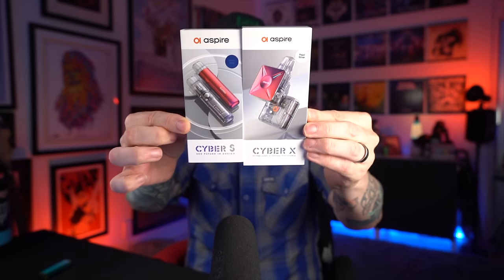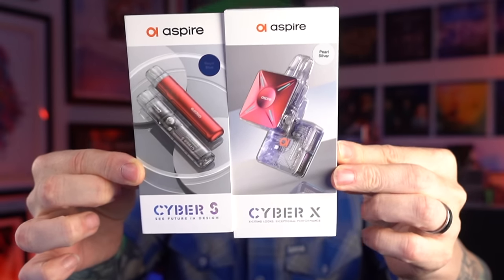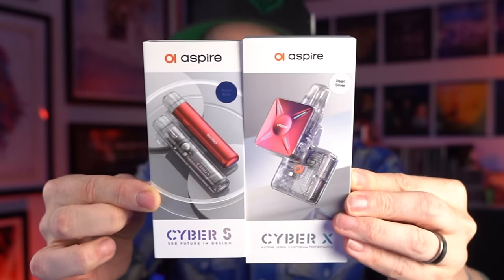Today I'm starting my review for these two pods from the new Aspire Cyber Series — the Cyber S and the Cyber X. Aspire, whom I haven't had products from in quite a long time, actually sent along three different products from this new Cyber Series. The Cyber G uses a different coil head, whereas these two are compatible, so I'll cover these together and do the Cyber G as a separate video.